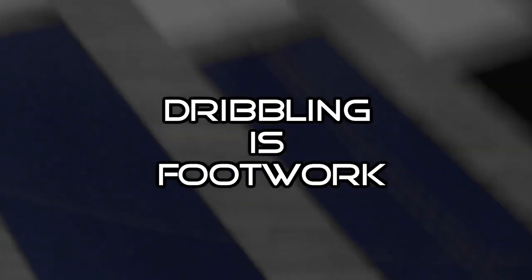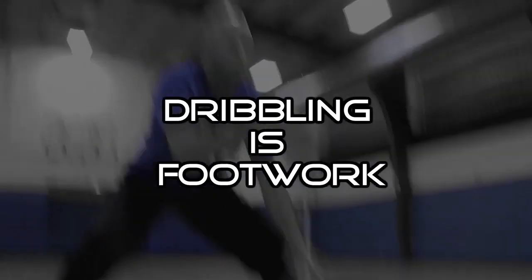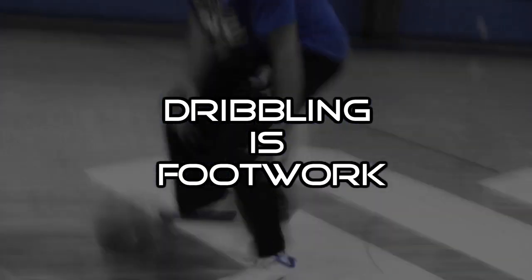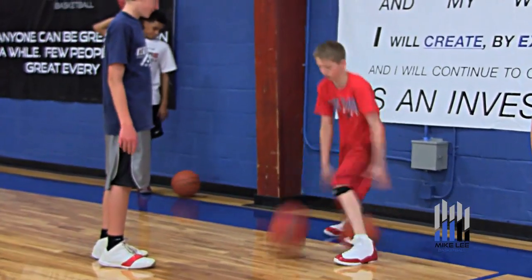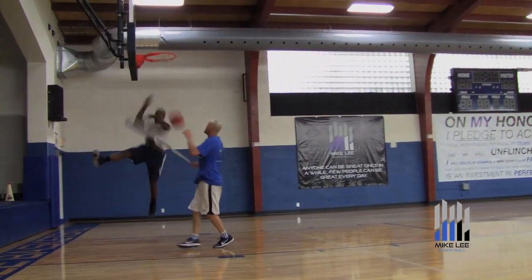Hi, I'm Mike Lee, and this is Dribbling is Footwork. Each year we train thousands of players from the middle school level all the way up to the NBA. We also direct camps all across the country.